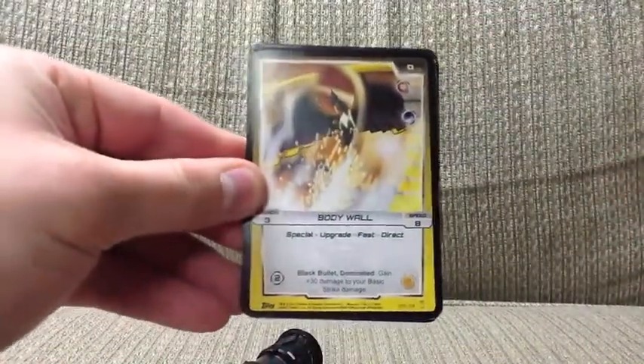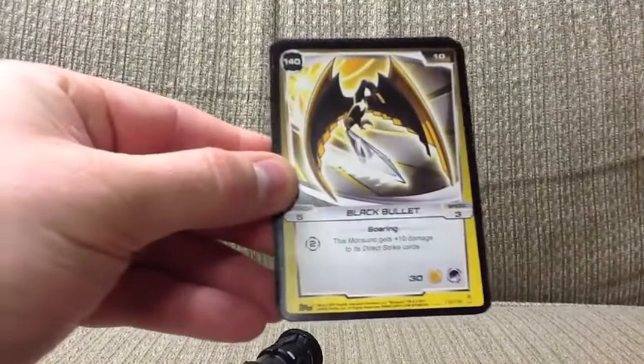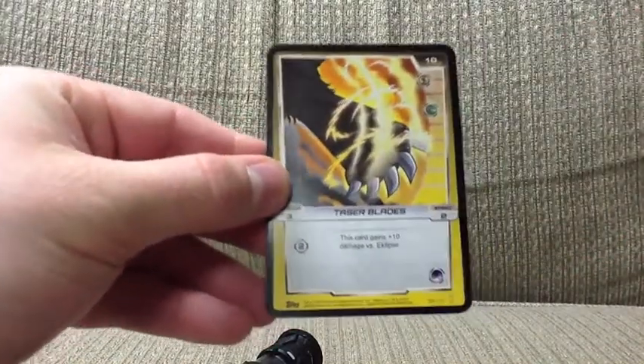We have a Body Wall. We have Black Bullet. We have Taser Blades.